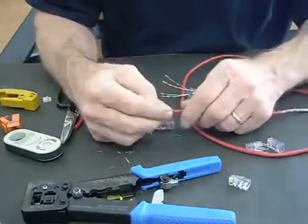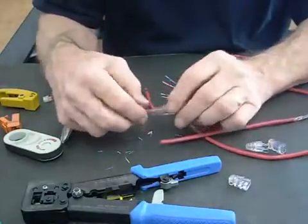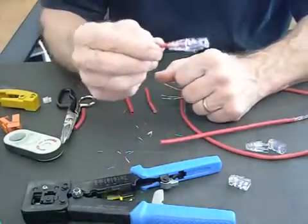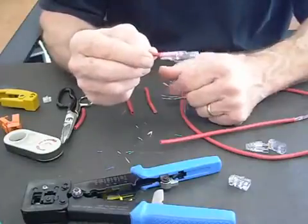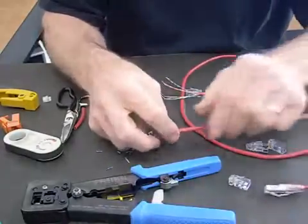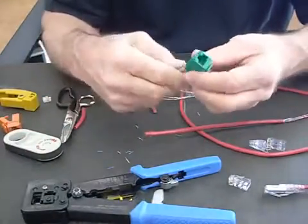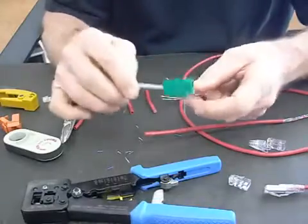Hi there, I'm John with Platinum Tools, and today we're going to do Easy RJ45s. Here's a Cat5e Easy RJ45 all finished up. We're going to show you how to do this. It's pretty simple once you know how. We're also going to show you how to do an Easy Snap Jack, and here's one that's all done, ready to snap into the wall plate.